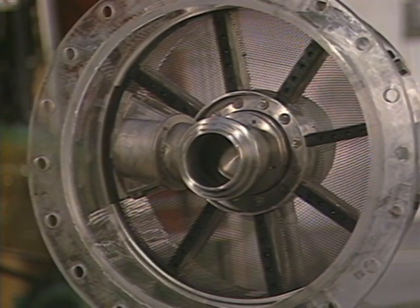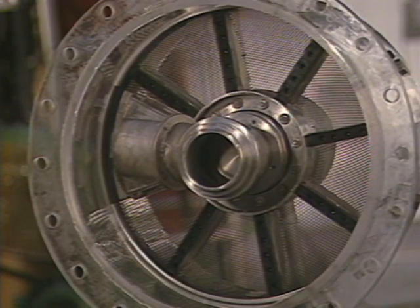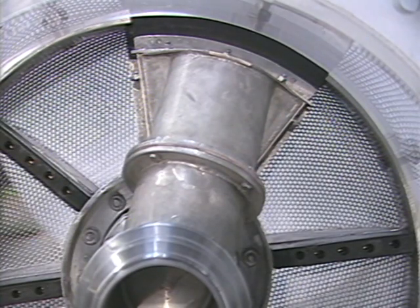Here you can clearly see the multi-chamber design with eight individual filter chambers. The filter chambers are amply dimensioned to accommodate large volumes of debris. The backwash rotor covers exactly the surface area of one filter chamber.